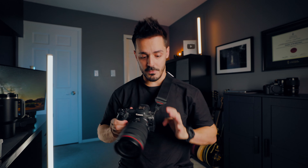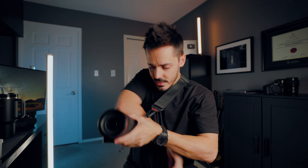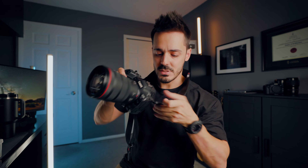So the next step up from that is to get something like what I have here. This is the Peak Design system and it uses these quick detach anchors. You've probably seen these on people's cameras — there's a little anchor point there and another one here, and you can really quickly attach and detach your strap.